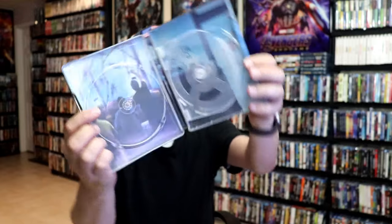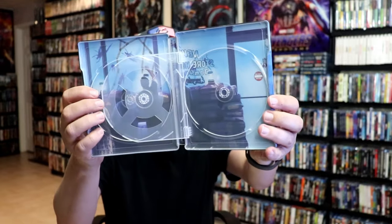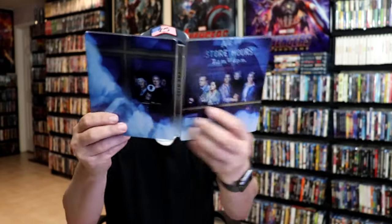We do have a flipper tray inside, which will help with the discs. And we do have some inside artwork on the inside of the grocery store scene. Really love the artwork on this one.